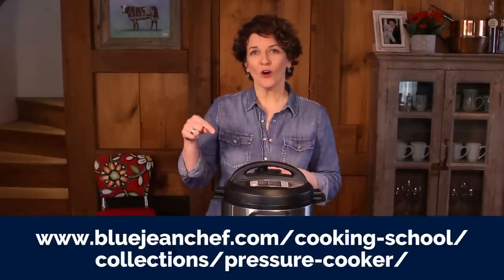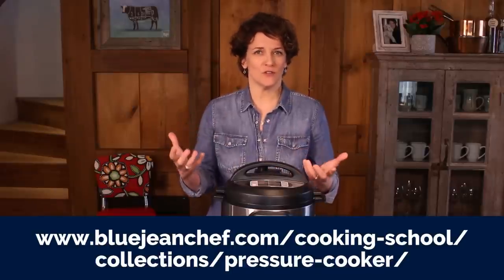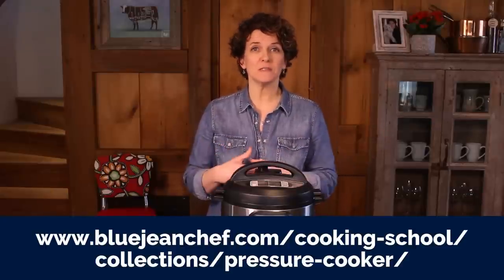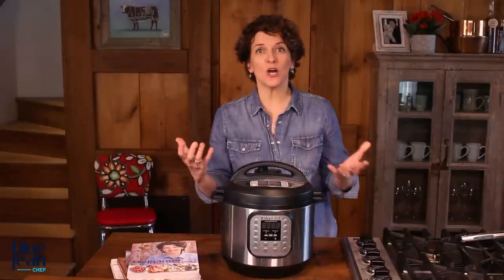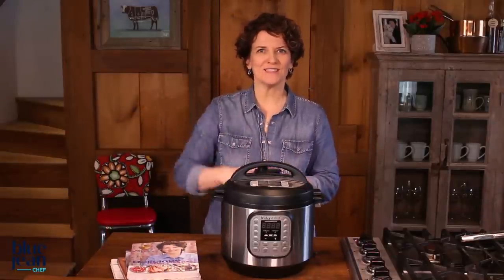If you would like more information, please read the article below this video or check out one of the other lessons in the Pressure Cooker section of The Cooking School. You'll also find lots of pressure cooking recipes by filtering by Pressure Cooker in the recipe section, or go to the shop and you can find lots of my cookbooks there which have pressure cooker recipes. If you have any questions or comments on this video, please leave them in the comments section below and we'll see you for another lesson soon.